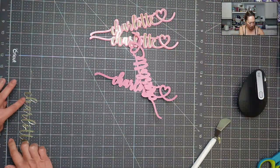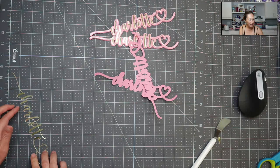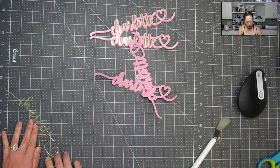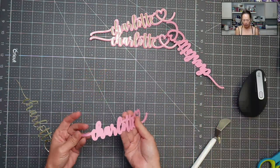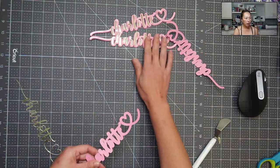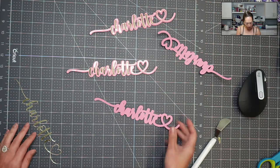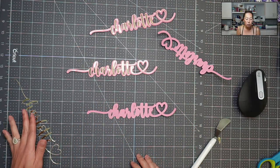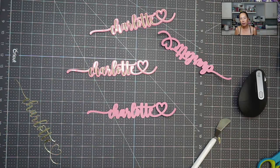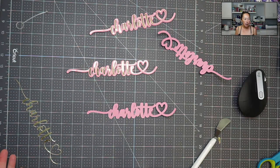It's so pretty, but look at that — it's ready to fall apart at any moment. Look at how thin that is. So here's our little piece that we're going to put it on. What I would do — it's so delicate you can't send it through your Xyron machine. You're not going to want to flip it over and do double-sided tape because it will rip apart on you.